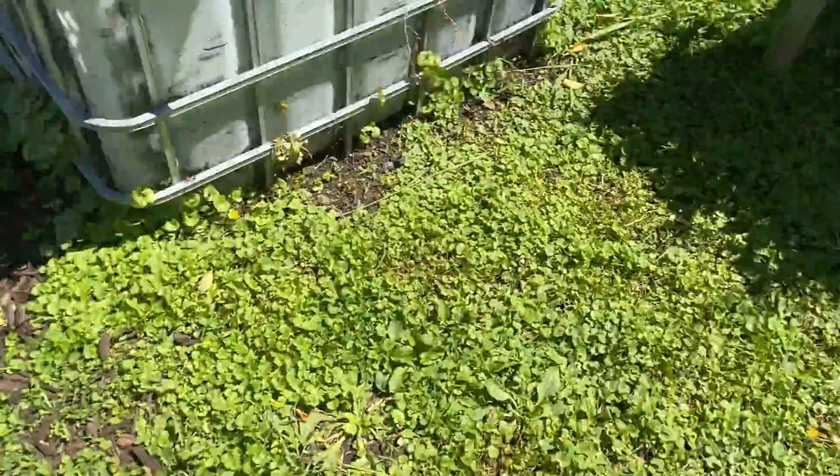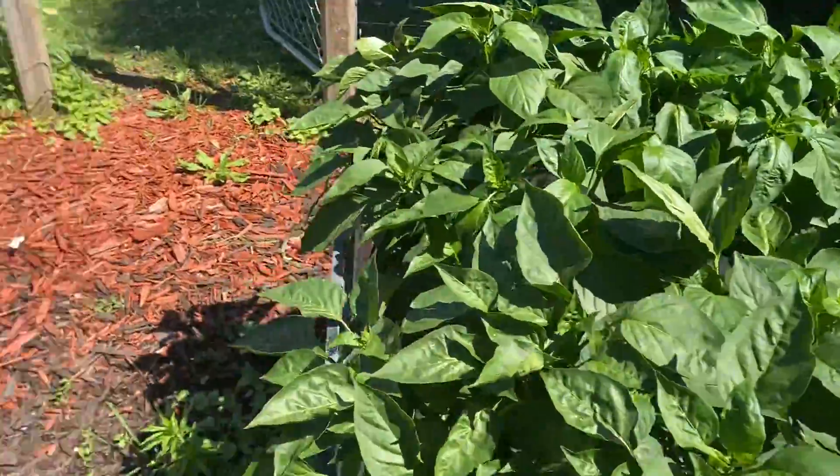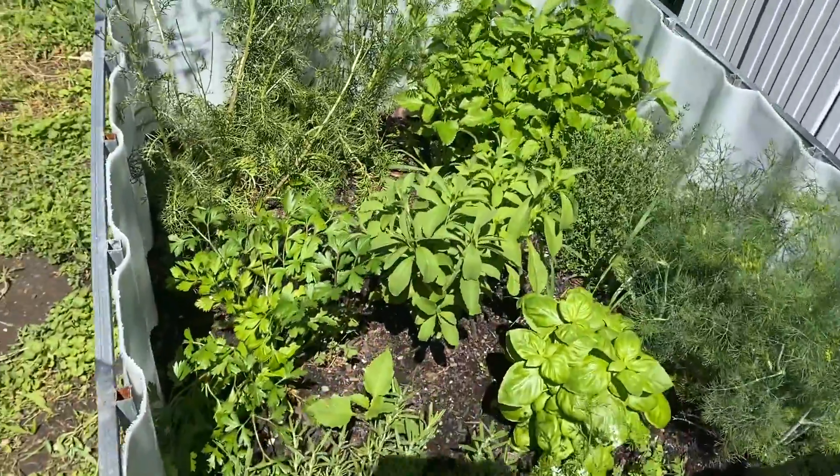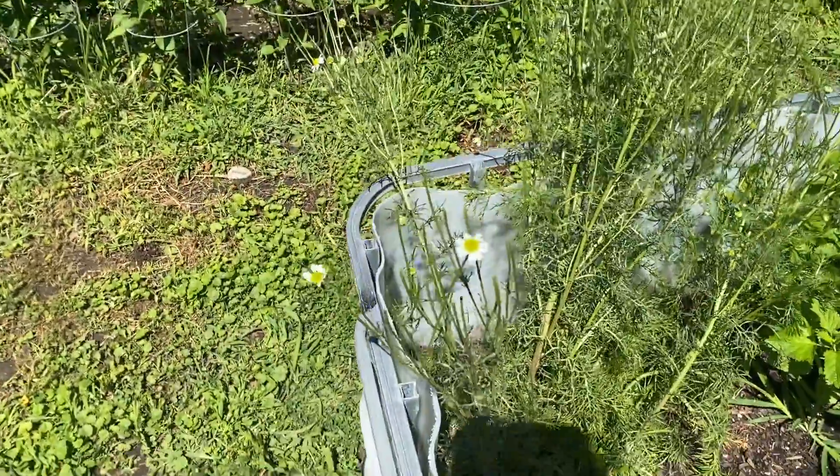Strawberries are done for the year — I got two things from the strawberries. Here is our little herb garden. I've been collecting chamomile almost every day for teas.